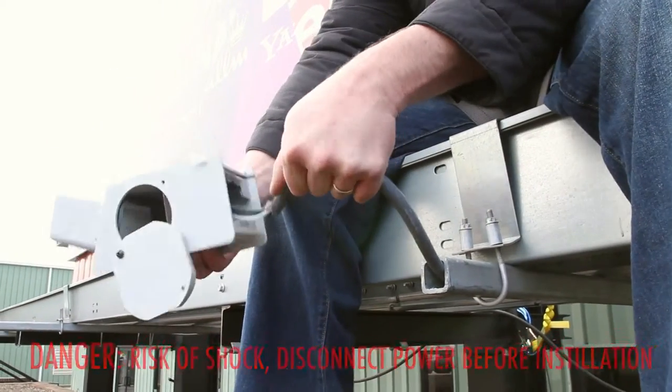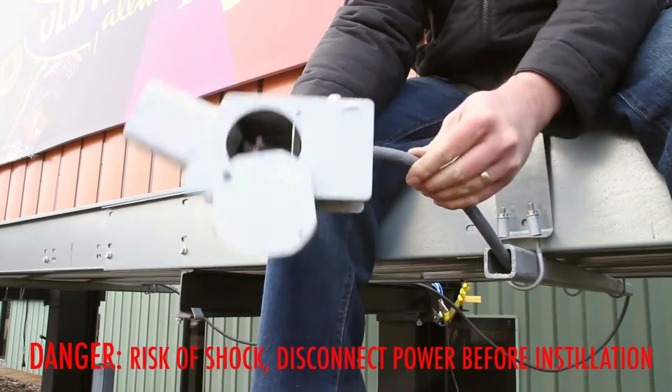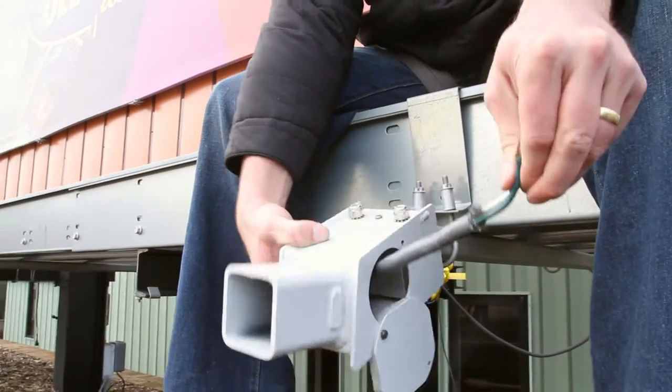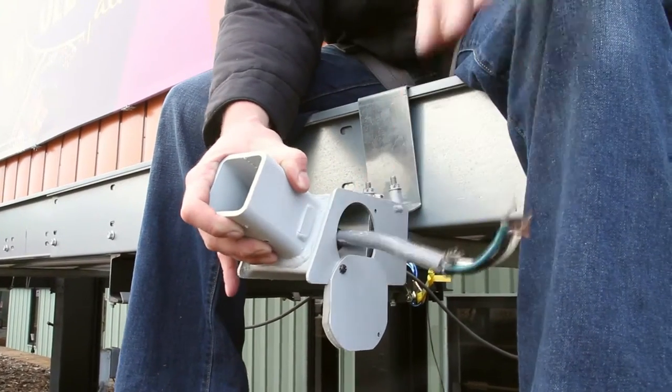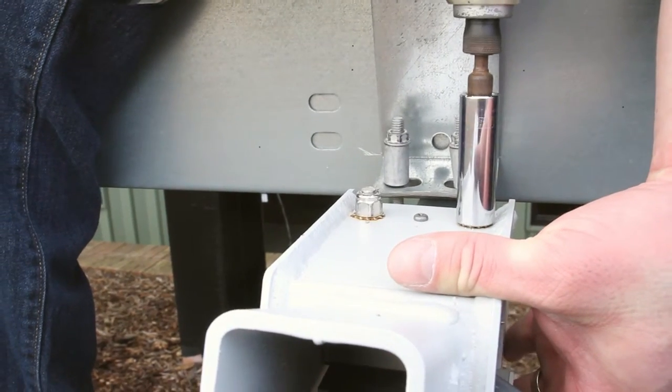Insert the electrical cord into the arm mount and pull it through the wiring compartment access hole. Slide the mount onto the light arm through the opening in the mounting clamps. Ensure that the light arm is inserted all the way to the gasket in the mount. Using a 9/16th socket, tighten the mounting bolts.